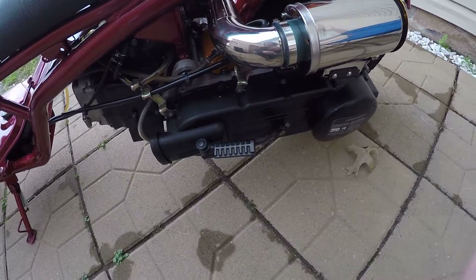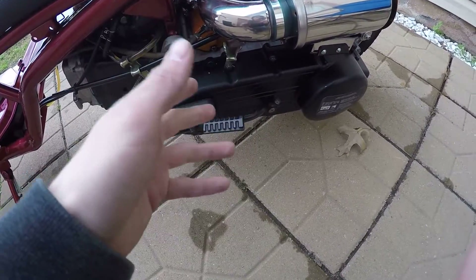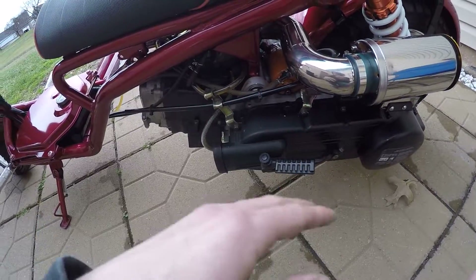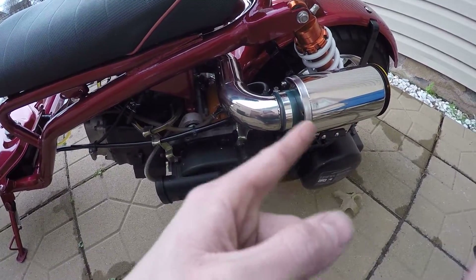I'm probably going to upgrade the transmission to the NCY super trans kit. I already have the kevlar belt, I just haven't put it on yet.